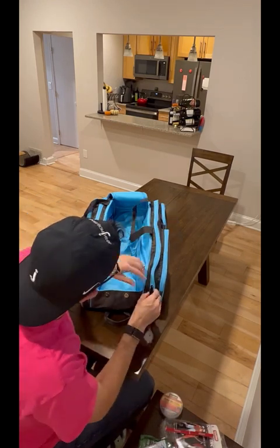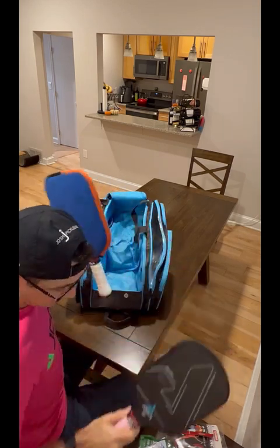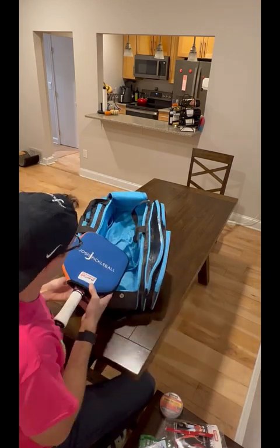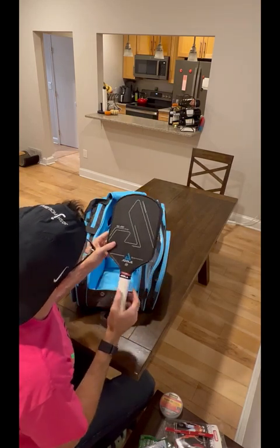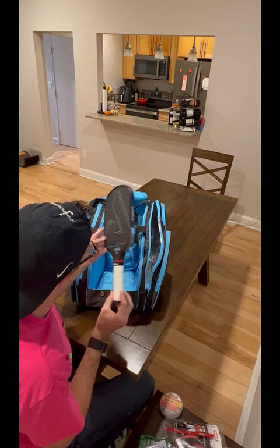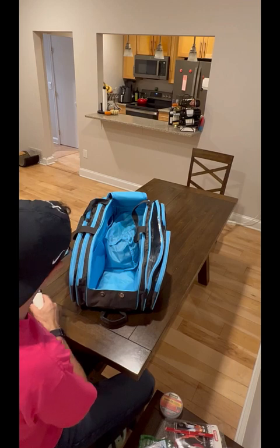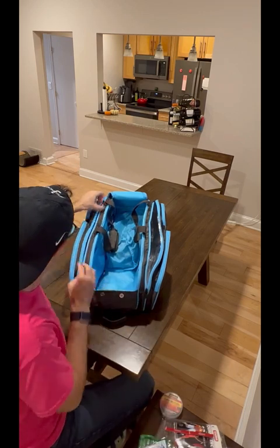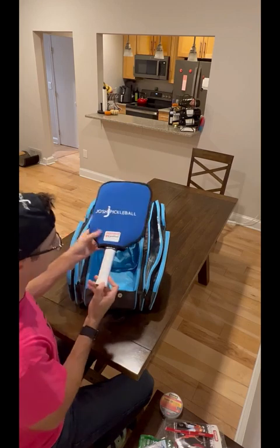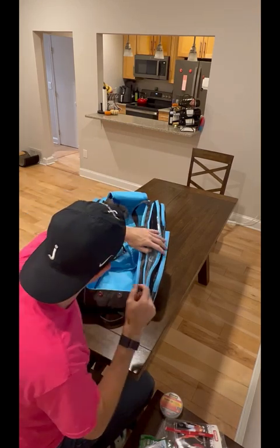Speaking of paddles, let's see what we're playing with. We have a backup and a gamer. This is my go-to: the Ben Johns Hyperion 16 CFS. A little bit of lead — gets up to about 8.6 ounces with the overgrip. I believe we have a spare, brand new, never used, that I will get into action if I need to.